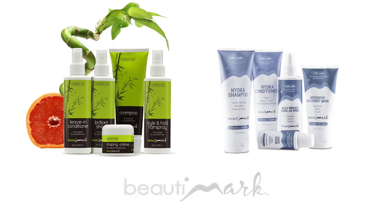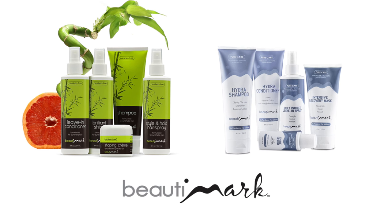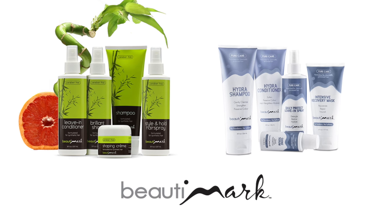Ellenvilla wigs bring a distinct European design sensibility. To get the most out of your hairstyles, we recommend Beauty Mark hair products, available for human hair and synthetic fiber.